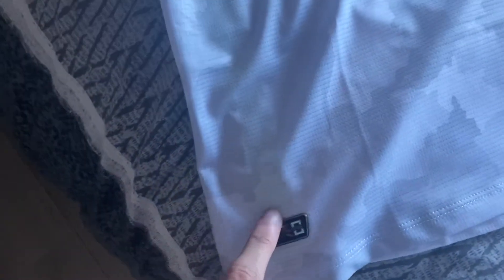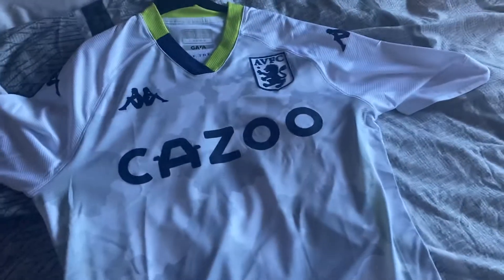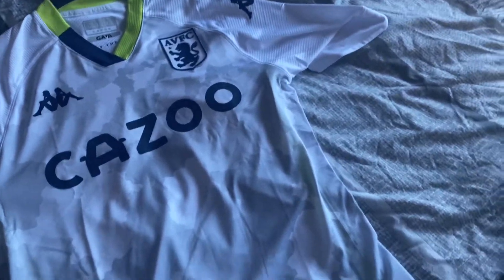I quite like this to be fair. I like the little rubber logo there, and on this one you can see that there's a different material, so that's pretty cool. I wasn't supposed to get the tight-fitted one, it was a mistake, but I got one in the end — it was 90 quid and I actually quite like it. I like the material they've used.